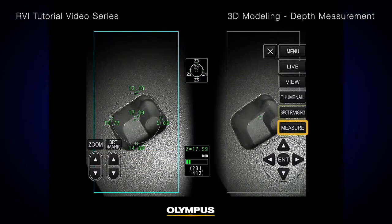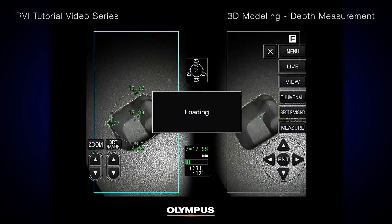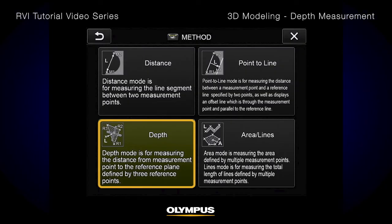Press the Measure button on the touch screen or the remote control to start the measurement process. Select Depth from the menu.